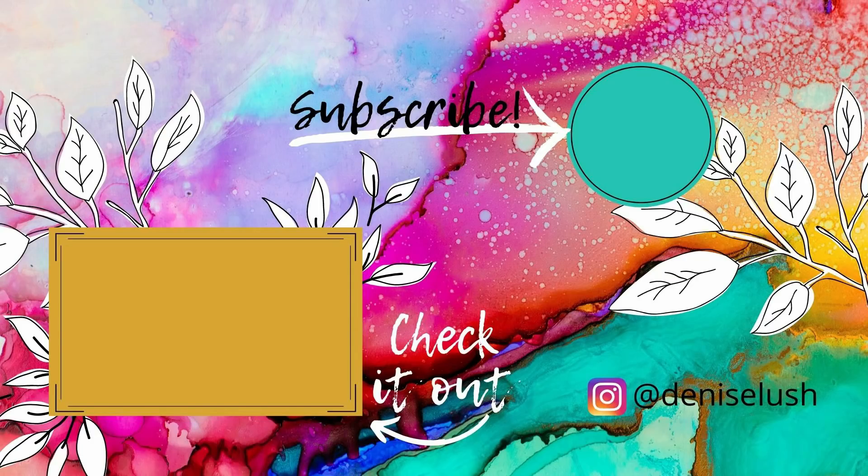Thanks so much for stopping by! Let me know if you like my videos by leaving me a thumbs up and subscribe to my YouTube channel. You can also head over to my Instagram account and say hi to me over there. If you have any video requests, leave a comment down below and I'll see what I can do. Don't forget to check out my other videos!